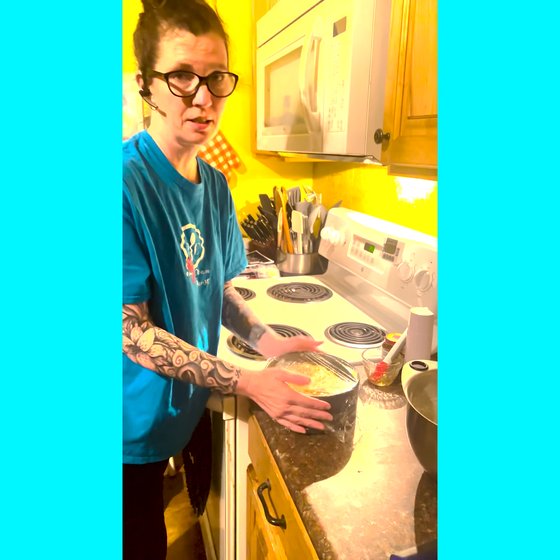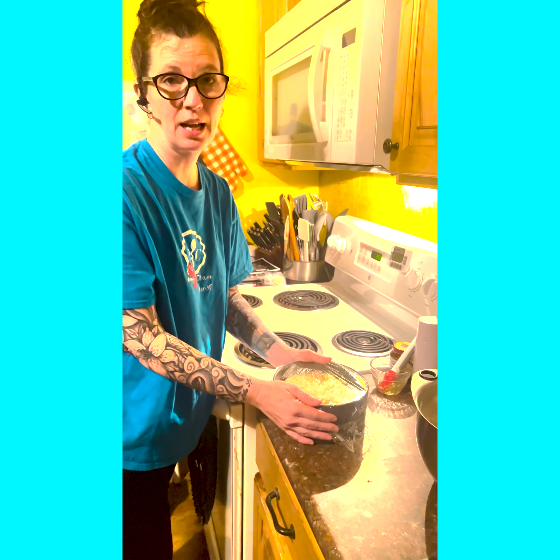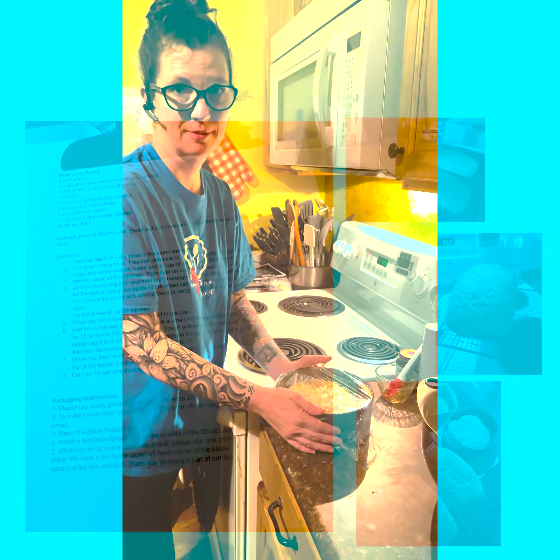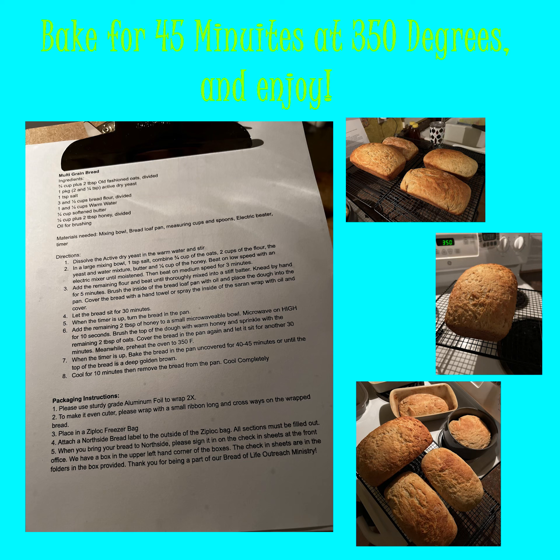Once that cycle is complete, you will then place it in the oven at 350 degrees for 45 minutes.